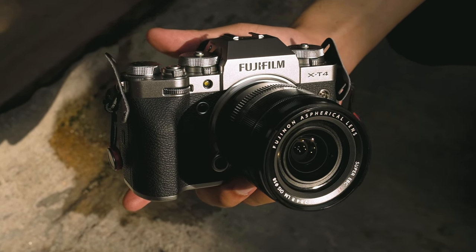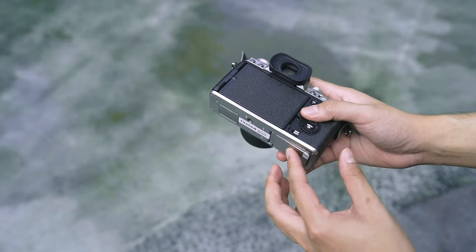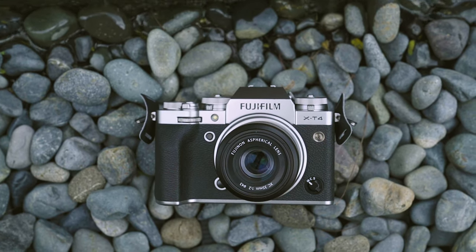It also allows the X-T4 to retain the drop-dead gorgeous aesthetics that made me fall in love with these cameras. Then there's my favorite practical change — the new battery. With this new cell, I'm finally able to match the battery life I can get with our Sony cameras, so I can go all day at an event without worrying about running out.